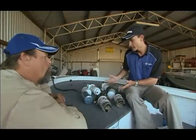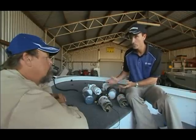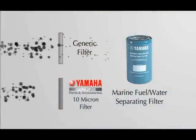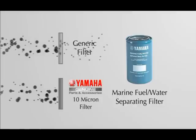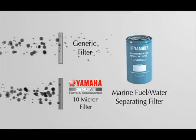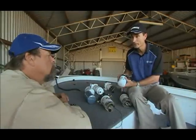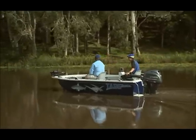All of our Yamaha filters are over 10 microns, so if there are any extra contaminants coming out of the fuel system, they're getting clogged in the filter and not clogging up the outboard. So it's most important that you use a 10 micron filter, especially if you're using an EFI outboard or using ethanol-blended fuels.